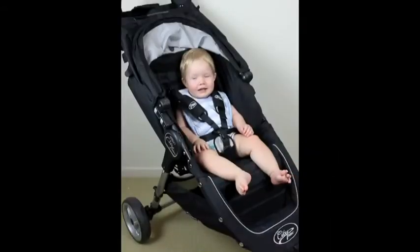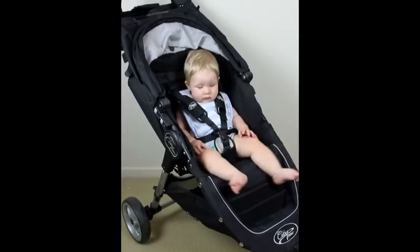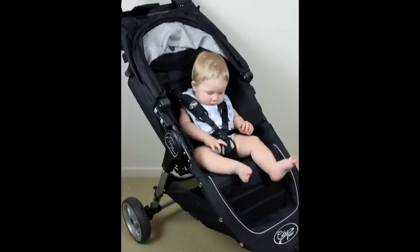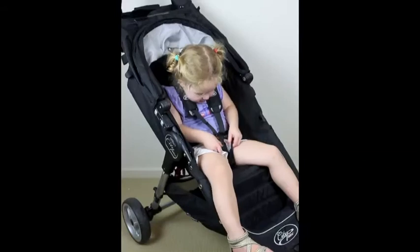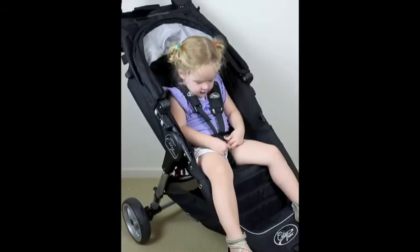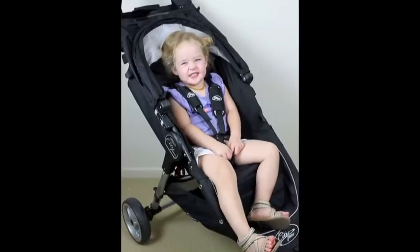Here's our eight-month-old tester showing the good leg and head space still available. The new additions to the 2012 model include a new blue-grey colour and a dunker sandstone colour. Here's our two-and-a-half-year-old tester also showing the great space. The seat holds a weight range from newborn up to 22 kilos — a great weight range.